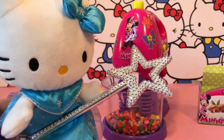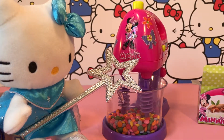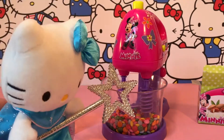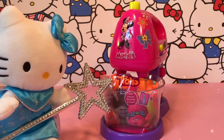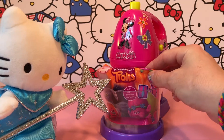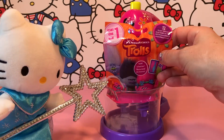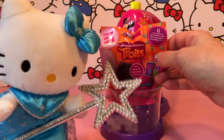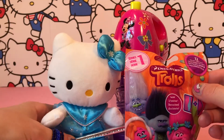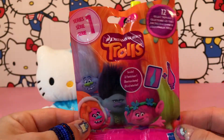Now you have to turn on the mixer. Oh look kitty, it's a blind bag — it's a Trolls blind bag! This mixer is really magical. I told you so! Let's open up this blind bag. It's a Trolls blind bag, series one. Super cute little blind bag.